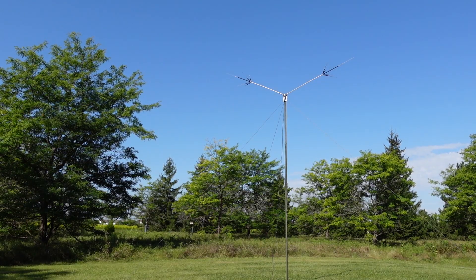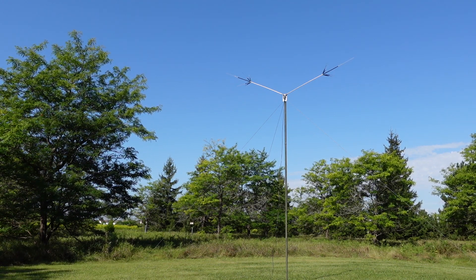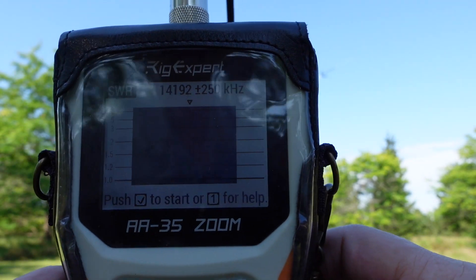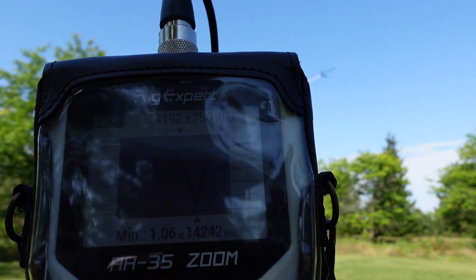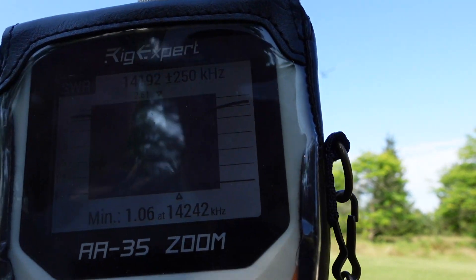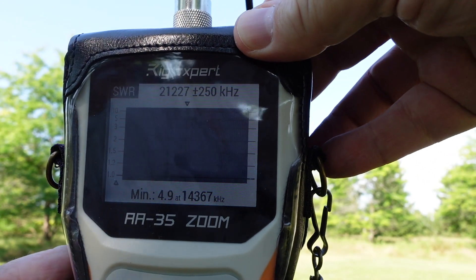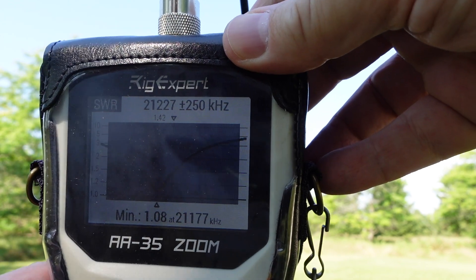The antenna is up. I've got it supported on 16 feet of military stacking fiberglass poles. Let's take a quick look at the SWR. We've got 1.06 at 14.242. I want to zoom up to 15 meters just in case 15 is open today and take a look at it there. Taking a look at the SWR on 15 meters — 1.08 at 21.177.